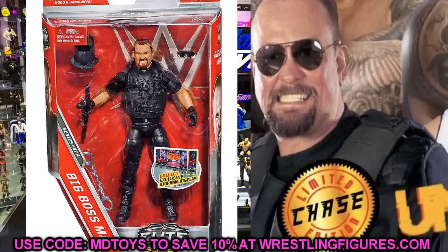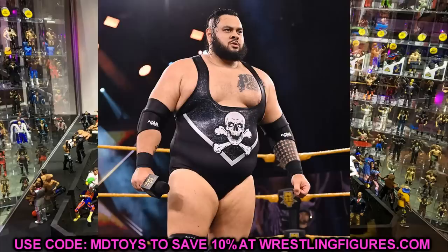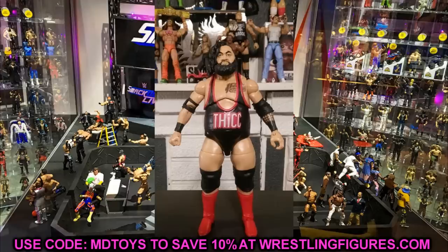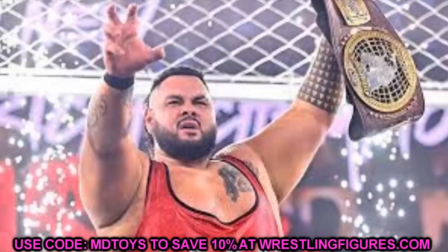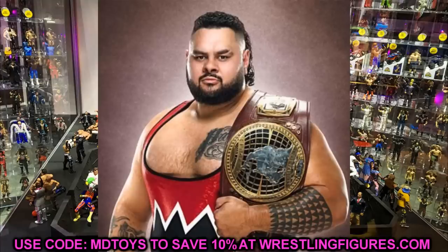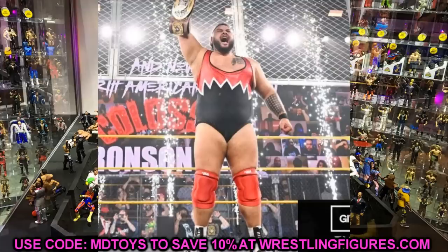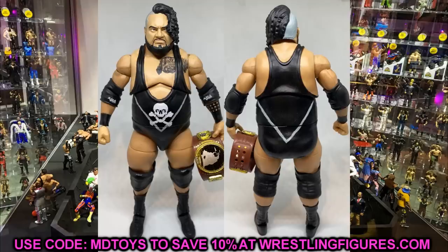Moving on, Bronson Reed is getting his elite figure in this series. I believe this may be his first figure — though he might have a basic on pre-order. They tend to do pretty well with bigger guys, so hopefully he'll be able to pose well. He's not my favorite talent, but I think it'll be a really good figure and a lot of people will be hyped to add him to their rosters.